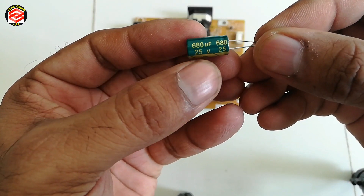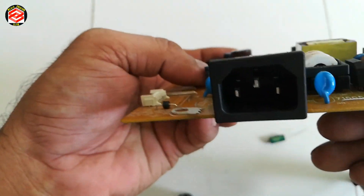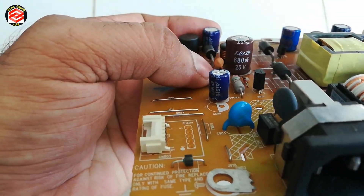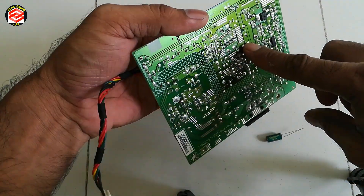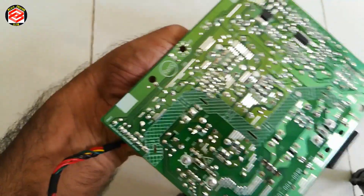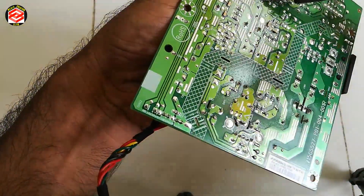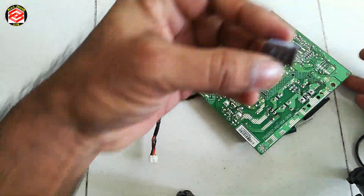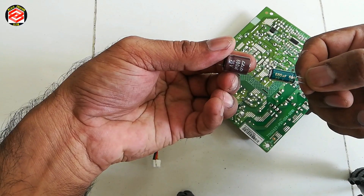So this one is 680UF 25V. This one also, you can see — if my camera can show — 680UF 25V. So I take out the old one first.